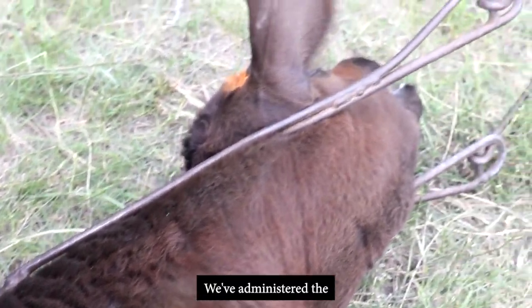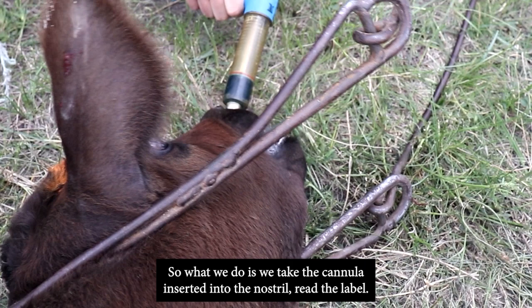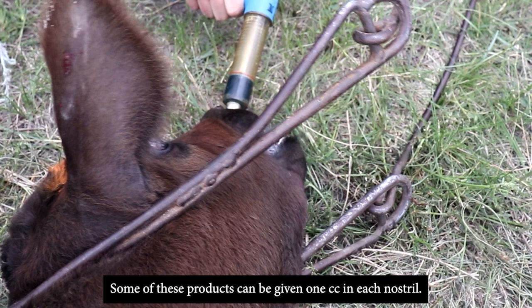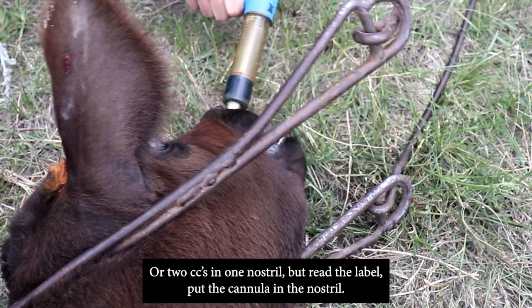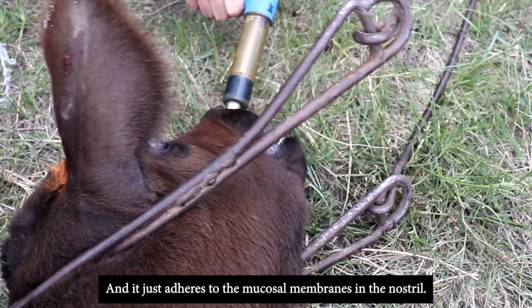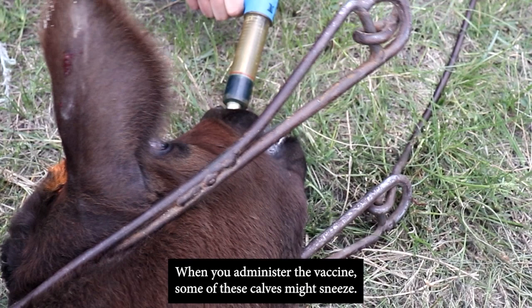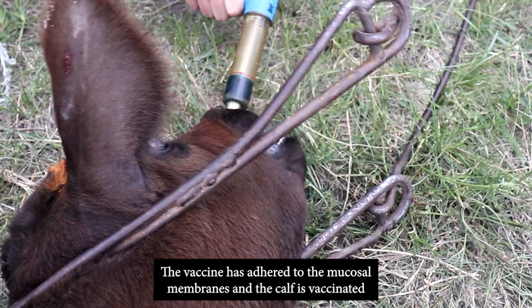Having administered the black leg vaccine subcutaneously, we now administer the intranasal or modified live product. Take the cannula, insert it into the nostril, and read the label — some products can be given one CC in each nostril or two CCs in one nostril. Insert the cannula, pull the plunger, and administer the vaccine. It adheres to the mucosal membranes in the nostril and the calf is vaccinated. Some calves may sneeze — that's a normal reaction, don't worry about it; the vaccine has adhered.